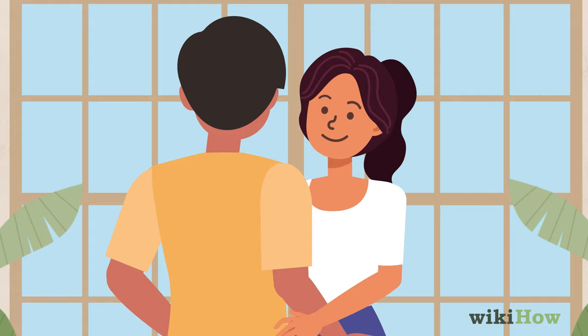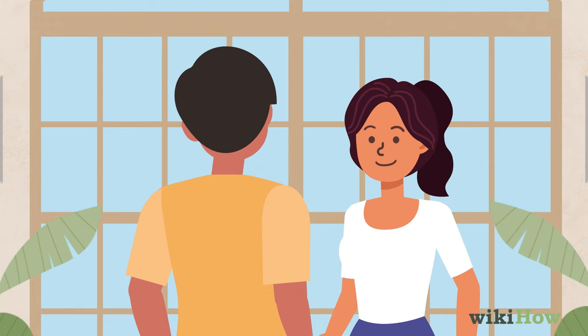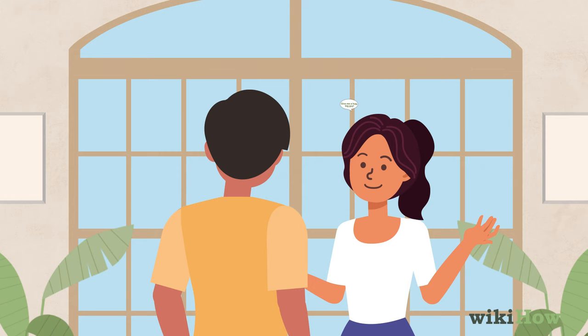If you're going for more of a friendly hug, start by making eye contact and opening your arms. You can even say something like, 'Bring it in!' or 'Give me a hug, big guy!' This will give him a heads up that you want a hug, so it doesn't take him by surprise.